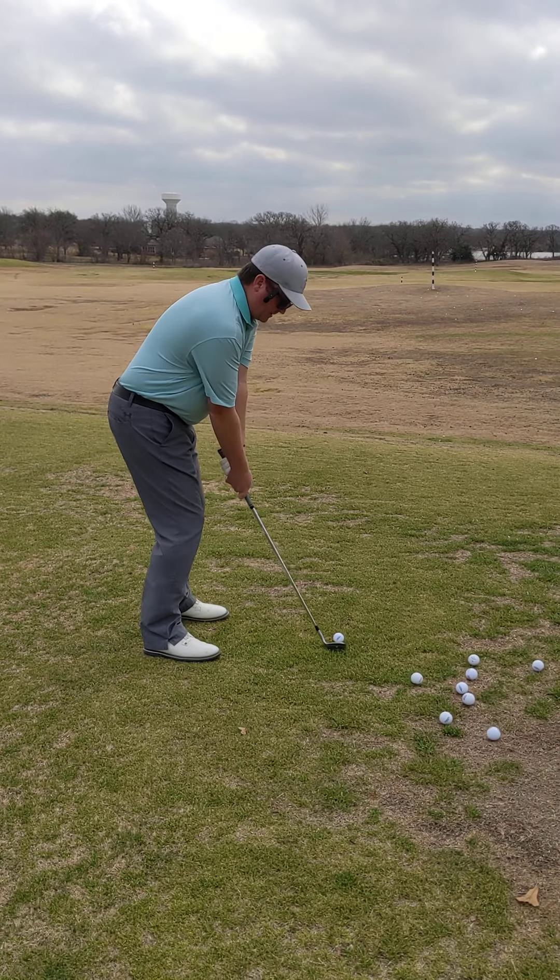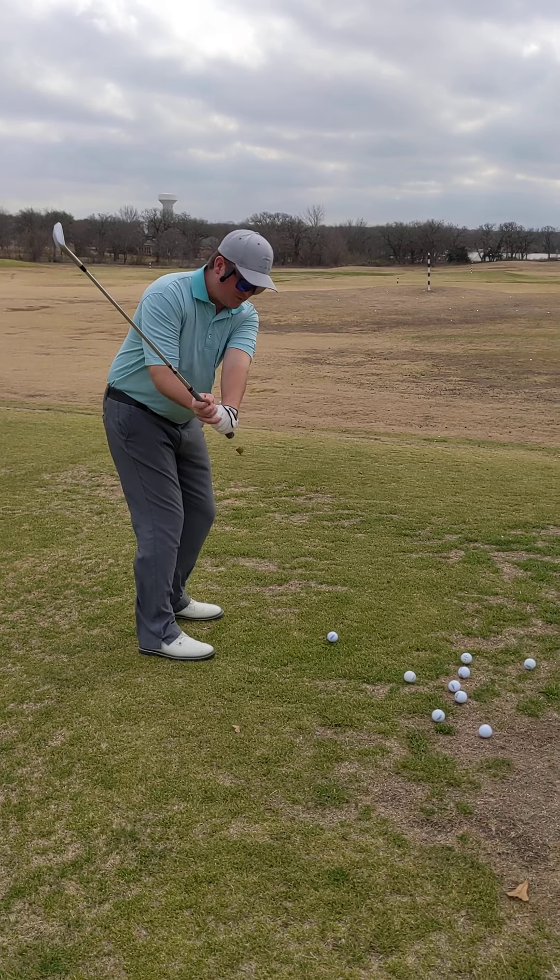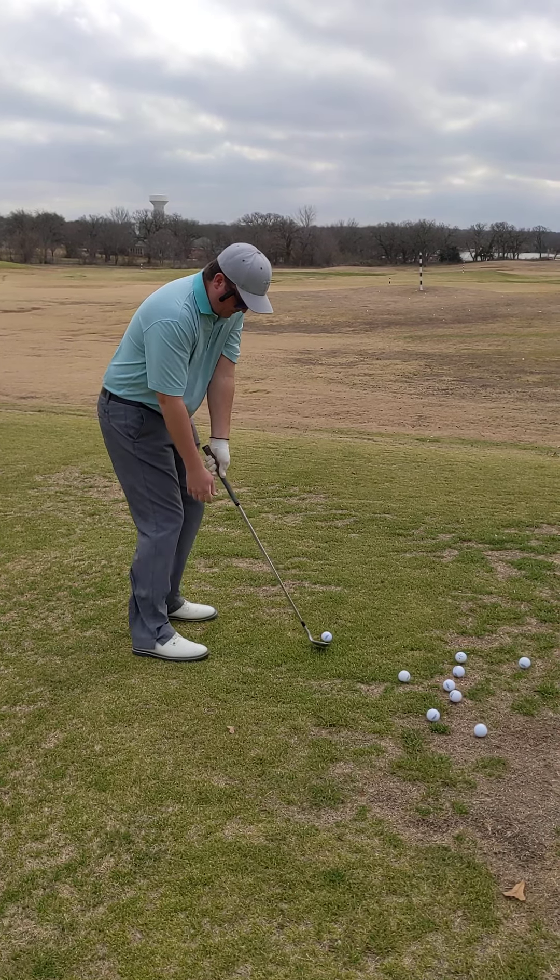On the contrary, if you manipulate — let's say I just rotate my hands and get up here — letting that club fall will result in coming in with an open face.